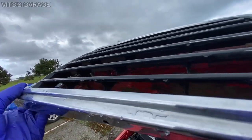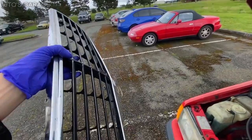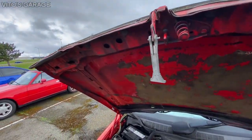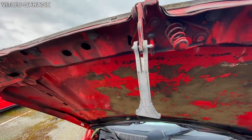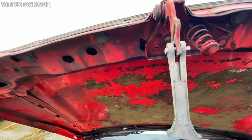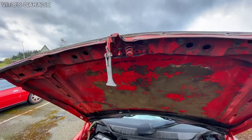After all the bolts are removed, carefully lift it off. I'm going to take this one off and I'll probably just use a zip tie for right now until I get the factory secondary hood release tongue for this thing.